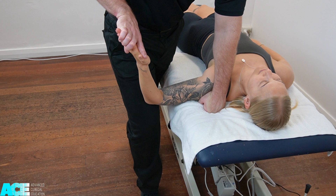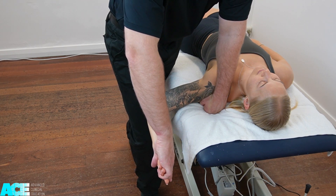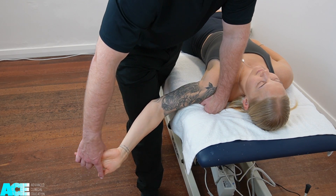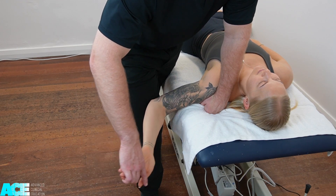Once we reach about 90 to 100 degrees of shoulder abduction, we can then introduce full shoulder external rotation. The next step is to add in elbow extension and then wrist extension. We are looking for the reproduction of the patient's familiar symptoms. We can then use desensitizing additions and sensitizing additions to differentiate neural from non-neural structures.